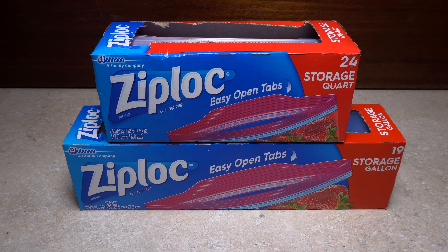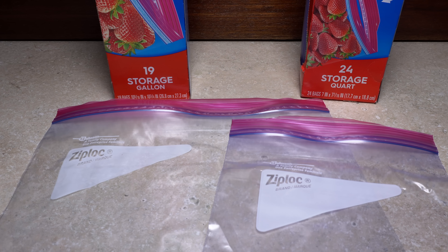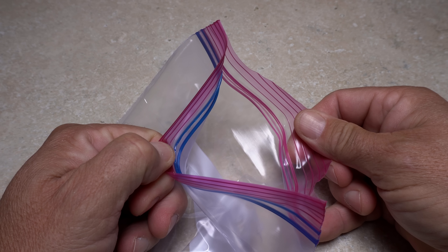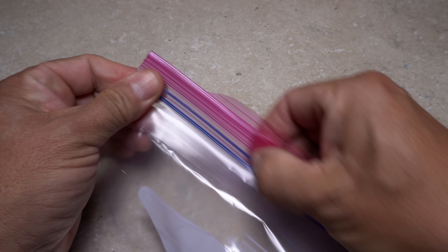In terms of storing fly tying materials, I've tried a lot of things over the years, but keep coming back to Ziploc food storage bags — both the gallon and the quart size. I'm particularly fond of the new ones with the easy open tabs, as they are definitely easier to open and they also seal well.